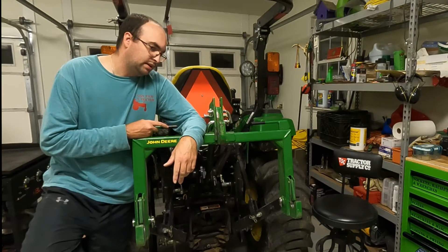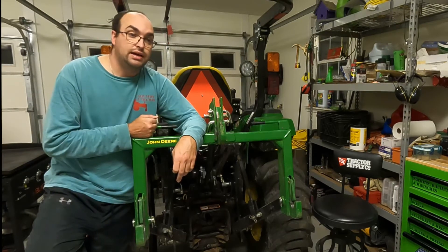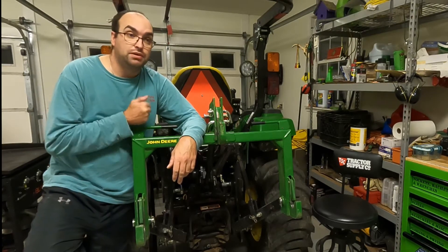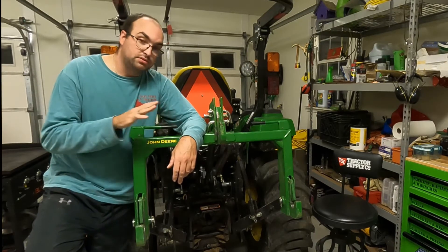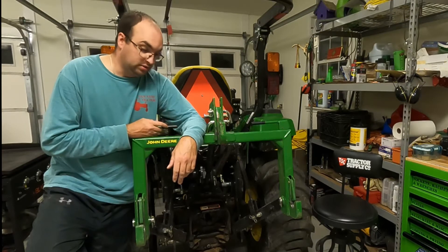Ever since then, every time I use this I enjoy it more and wish I had bought it when I bought my tractor. I'm in no way sponsored by Deere or any company that makes quick hitches — this was bought with my own money.